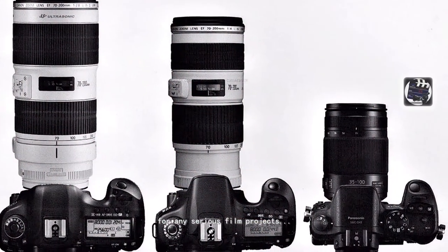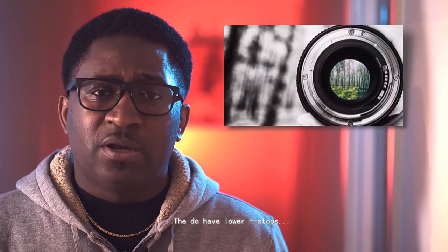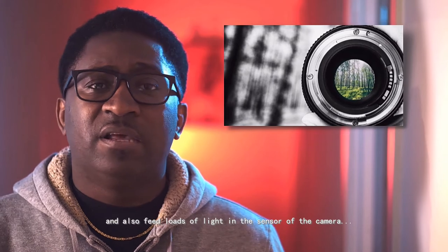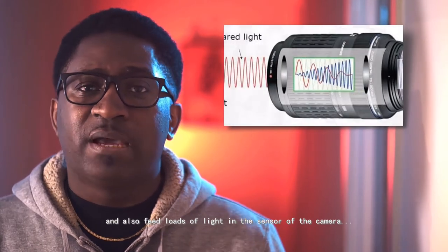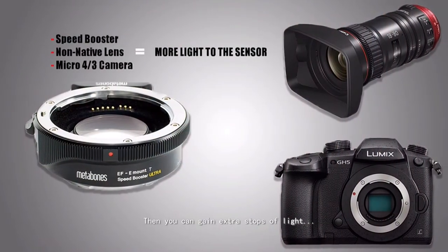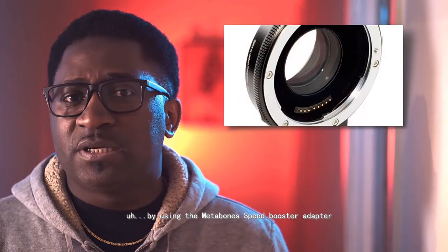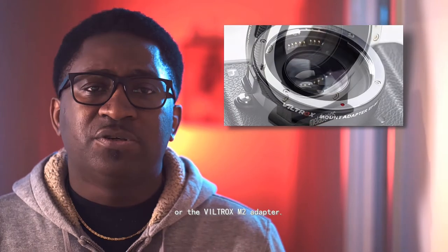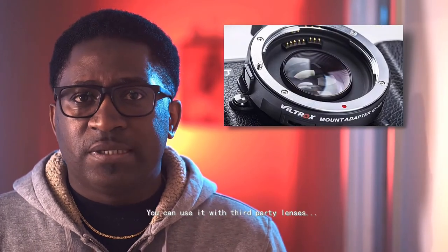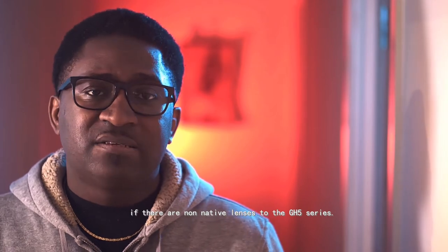I mainly use prime lenses for any serious projects, especially my films or documentaries. They have lower f-stops and feed a lot of light to the sensor of the camera, and they are very sharp. If you are using a Micro Four Thirds camera like the GH5 series, you can gain extra stops of light by using the MetaBones Speed Booster adapter or the Viltrox M2 adapter, which work with third-party lenses that are not native to the GH5.